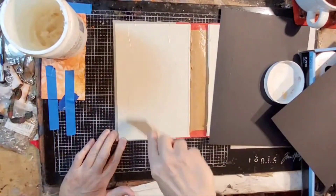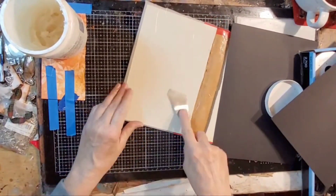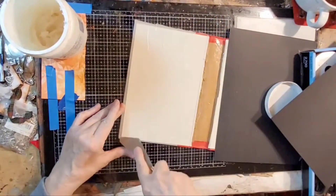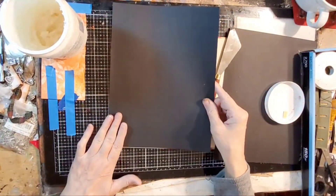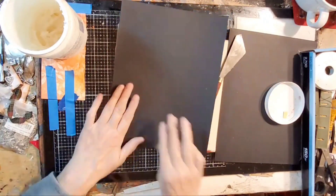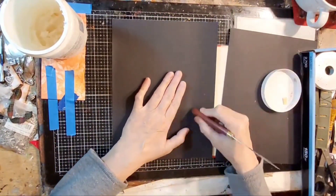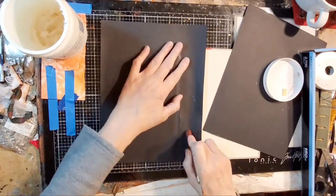You've seen me do this many times. Put it in there, just apply it down, and put my paper on there. I do not show you how I do the other side, because it's the same as how I'm doing this side. I just glue the paper down to the spine.